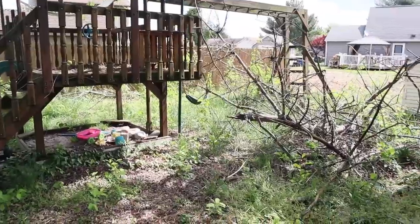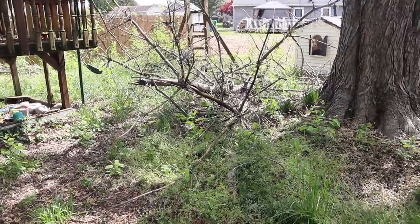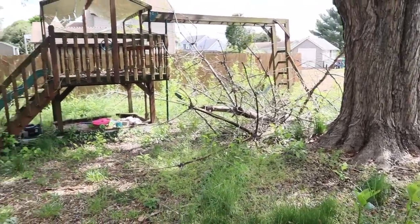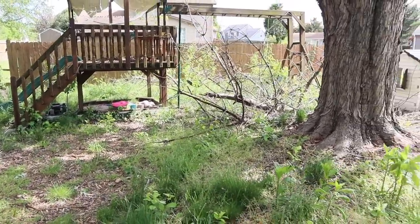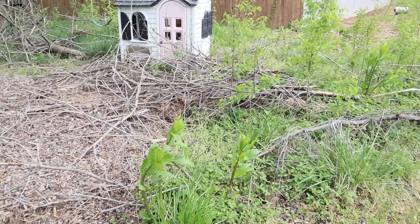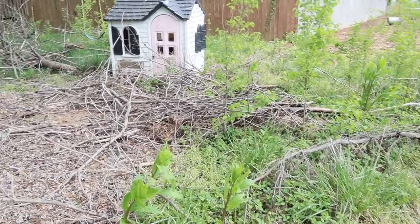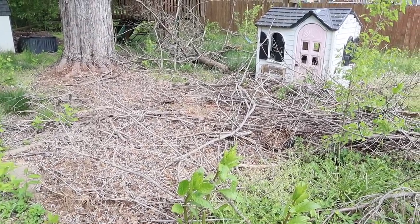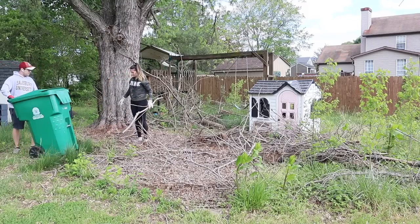Our kids have not been able to use this part of our backyard for over two years now, so we're going to surprise them and hopefully by the end of the day have this all cleaned up. This is a little bit overwhelming, but I feel like the only first step we can take is to start clearing out some of this brush and mess.